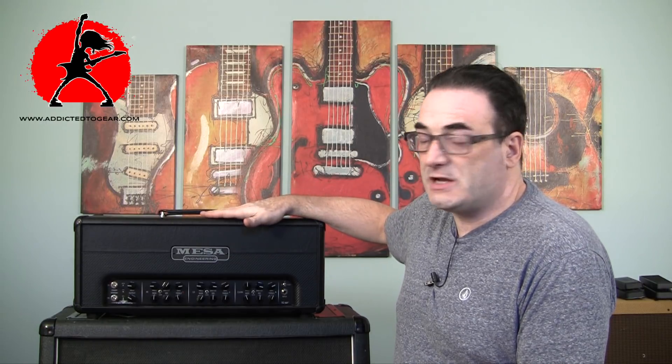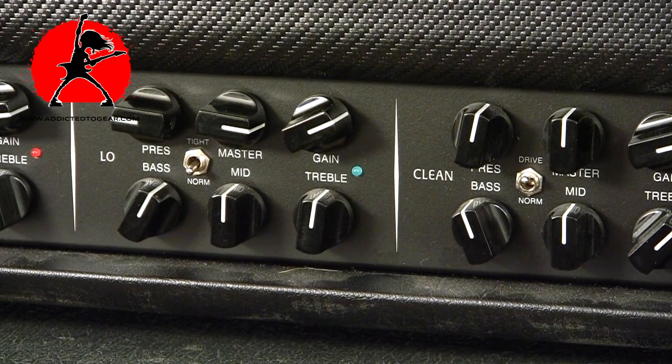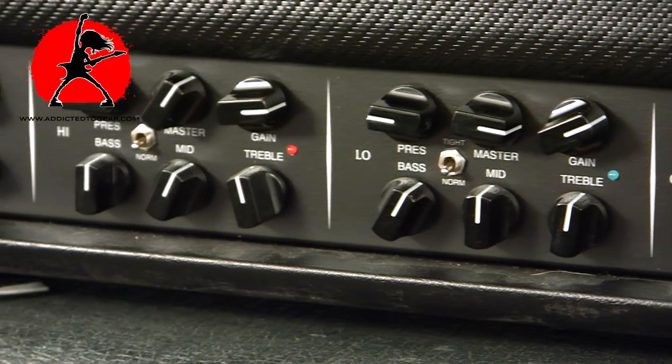The amplifier is a 50-watt head. It's also available in a 100-watt head and it comes in a combo. I decided to go with the 50-watt head because I already have a couple of different cabinets — a 4x12, a 2x12, and a 1x12 with different speaker combinations in each. I felt I could mix and match and experiment to see which speaker combination works best with this particular amp.